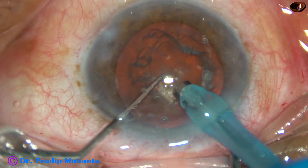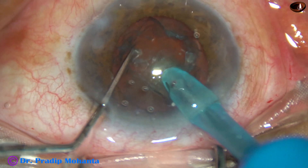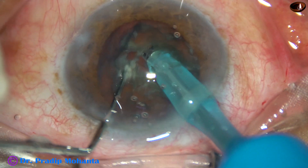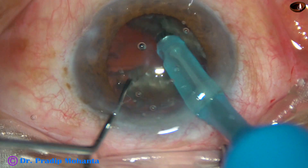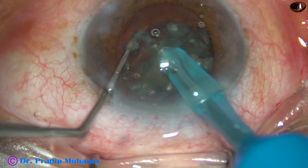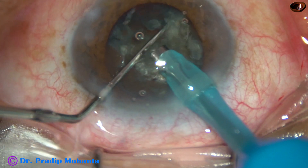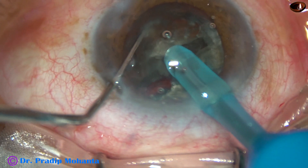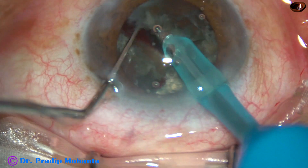And then this is what I call a submarine chop. The tip is buried totally into the substance of the nucleus. The chopper goes through the nucleus towards the opposite equator and near the opposite equator it is chopped like this.